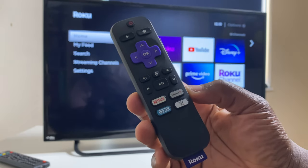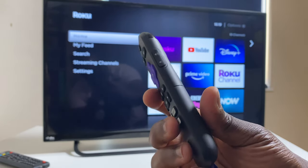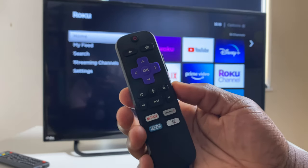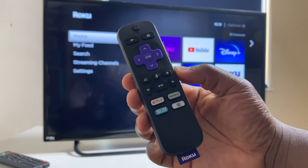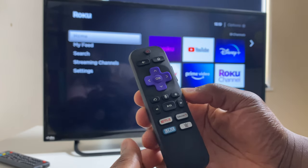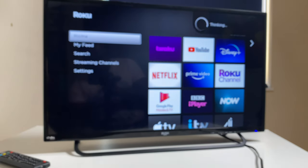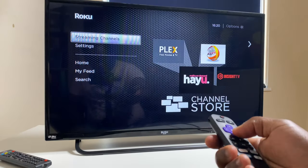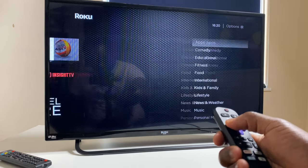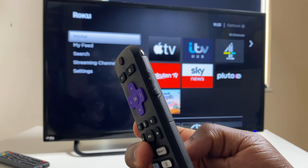The Streaming Stick Plus comes with a remote control with an added voice control function. The other two Roku streaming devices also come with a remote, but what sets this one apart is not only the voice control, but also that while the other remotes are classic infrared remotes that require you to see the device, this remote wirelessly connects to the streaming stick so it doesn't require you to point towards the device. It also has the ability to control the volume of your TV.